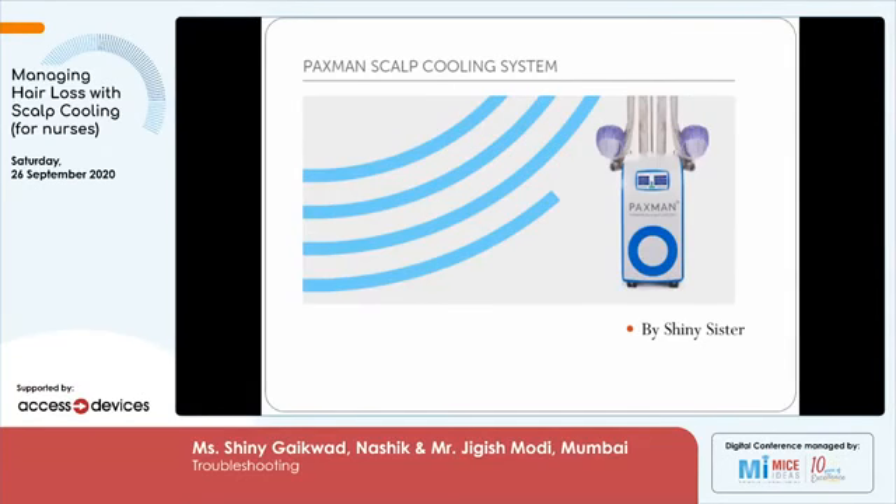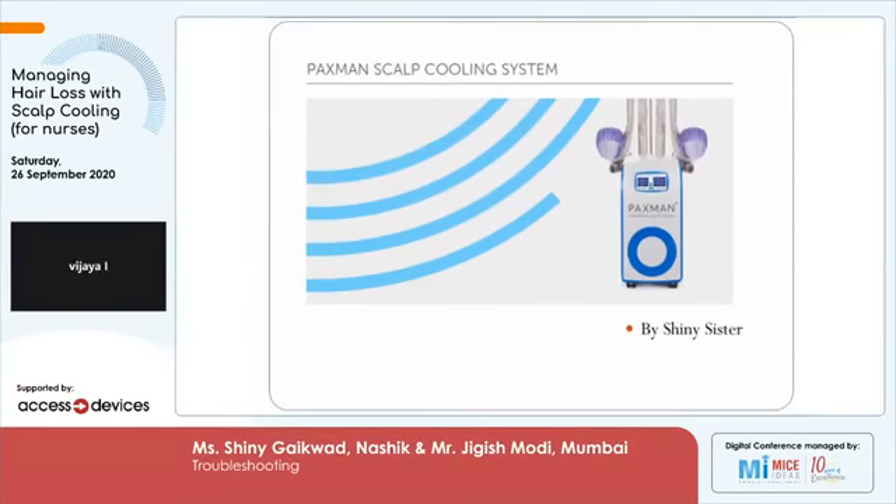This presentation was basically prepared by SHINee, we had helped her to prepare this. We are going to talk about the basic troubleshooting that every nurse is going to face during the application of the Paxman.